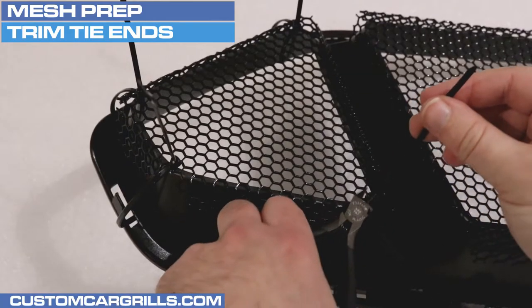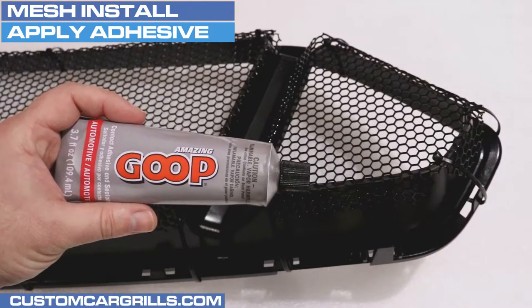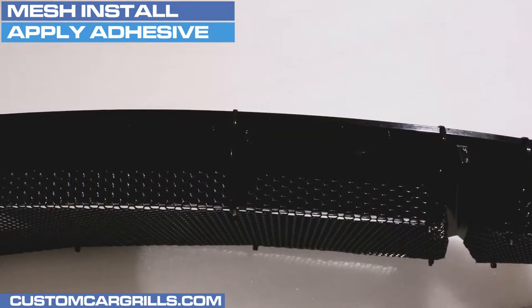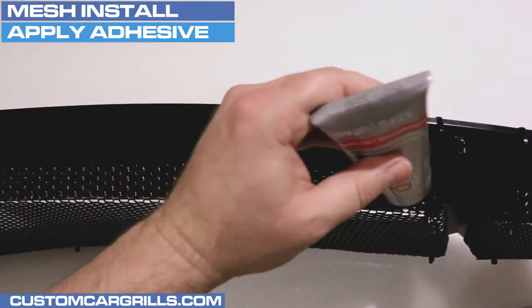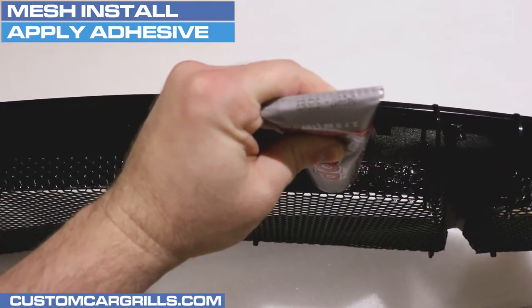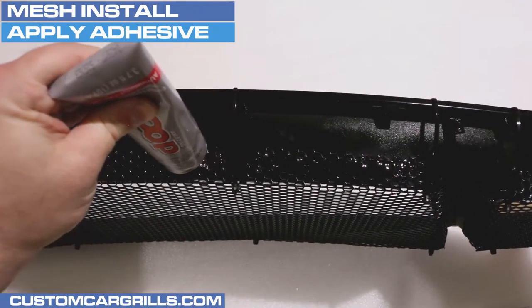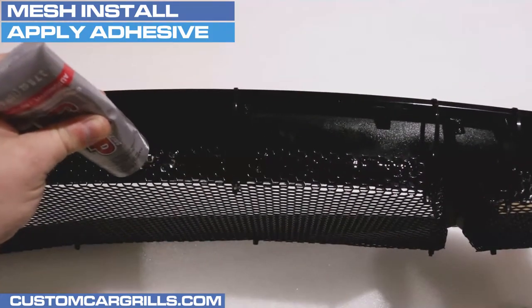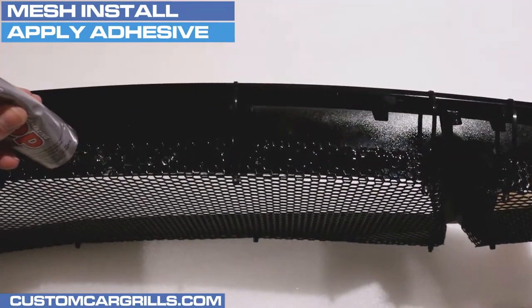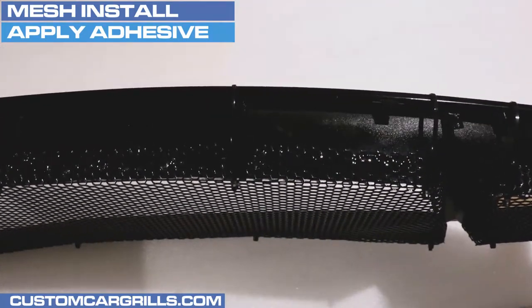Once all the ties are fastened, the tail ends can now be cut off and discarded. To attach the mesh permanently, I like using an adhesive called Automotive Goop. For this install, two of the 3.7 ounce tubes were used. I'm putting it directly from the tip of the tube to the edge of the mesh near where it meets the grill. In an effort to avoid the goop running down the side, I've propped up the edge that I'm working on. Also, off screen, a fan is blowing on the adhesive to get it to cure a little faster.